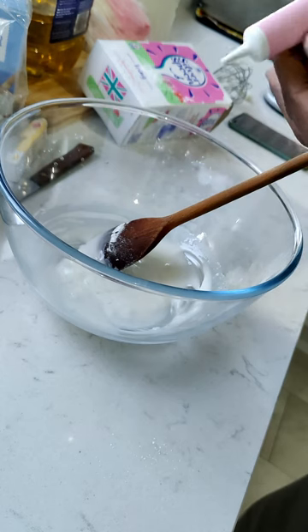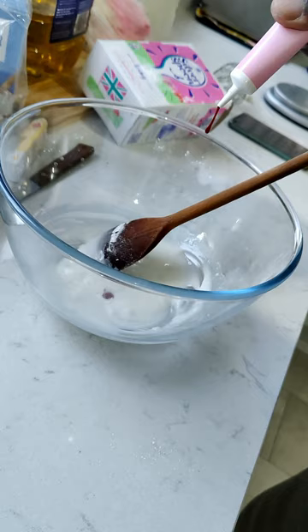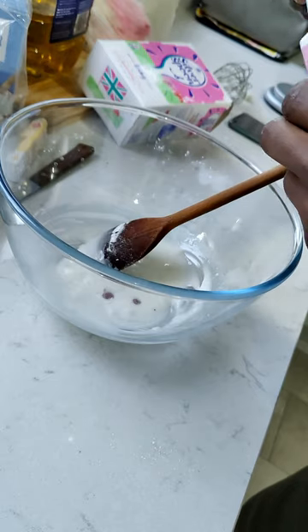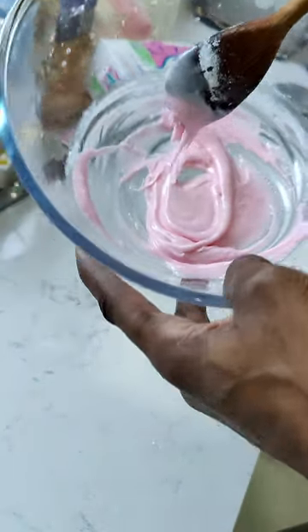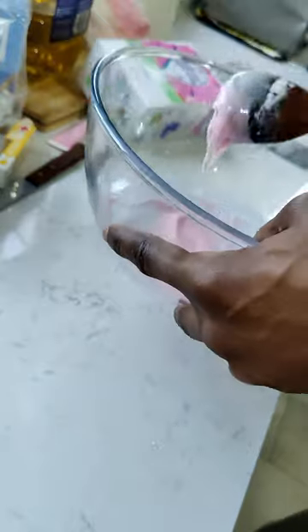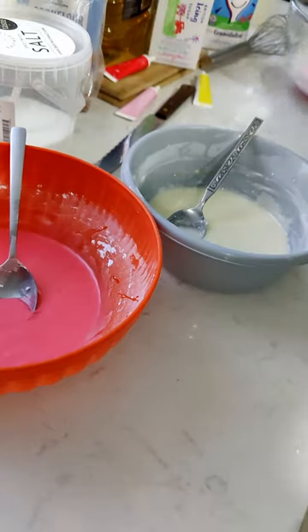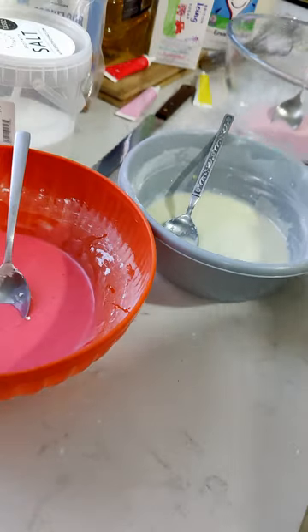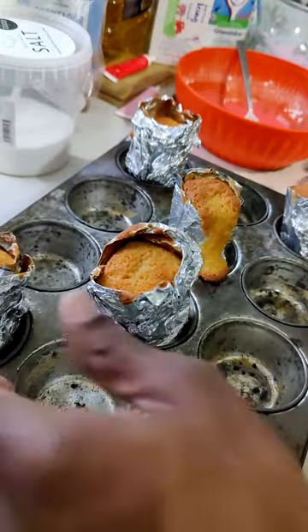You should only need a little bit of color though. Maybe a little bit more — yeah, that should do it. That is all the icing mixed. The cakes are ready — you've got to test them to make sure they're not gooey in the middle, but they're all fine.